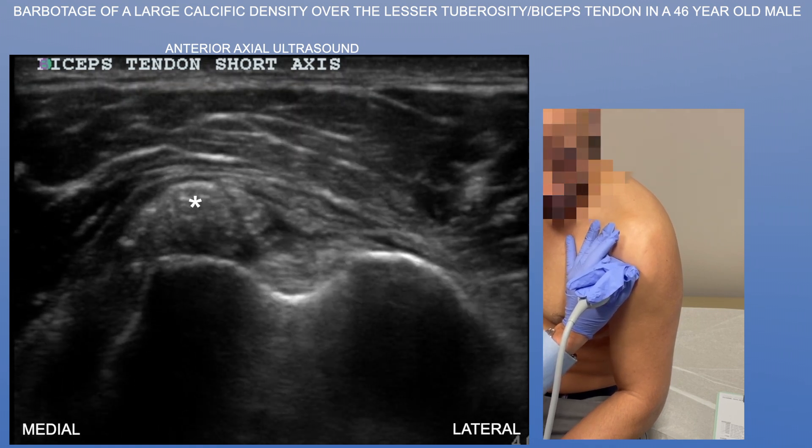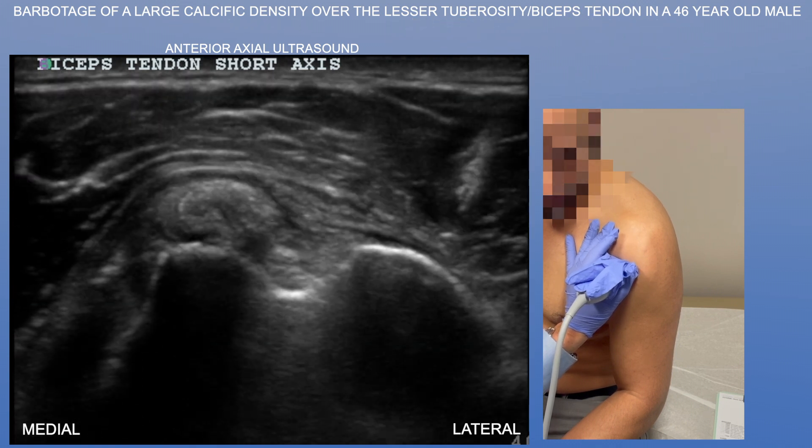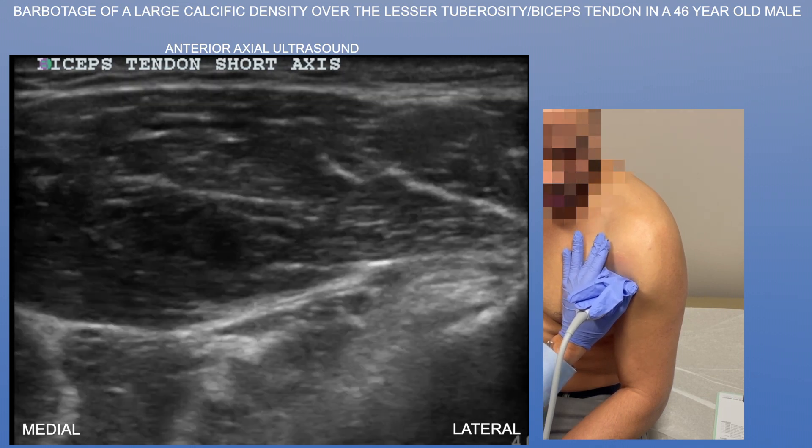Here you see this very large calcific density just medial to the biceps tendon, essentially sitting right over the lesser tuberosity — essentially just at the insertion of the subscapularis tendon.